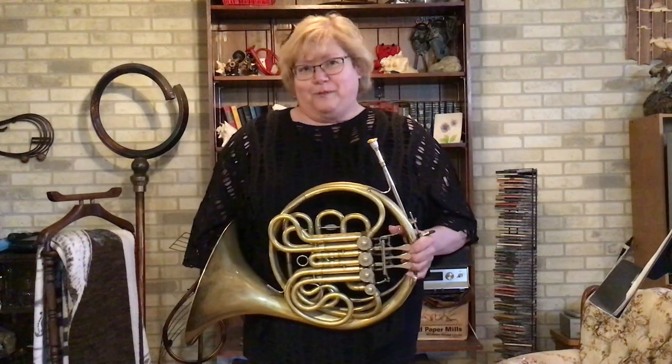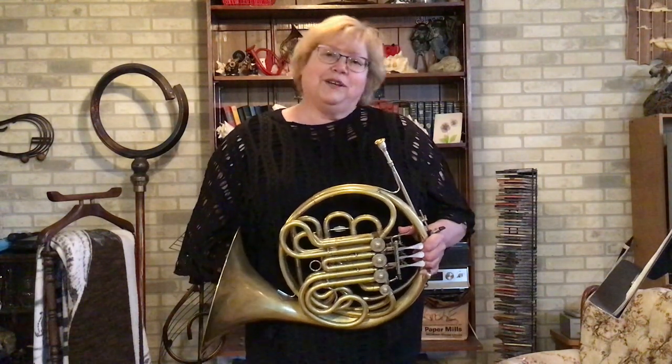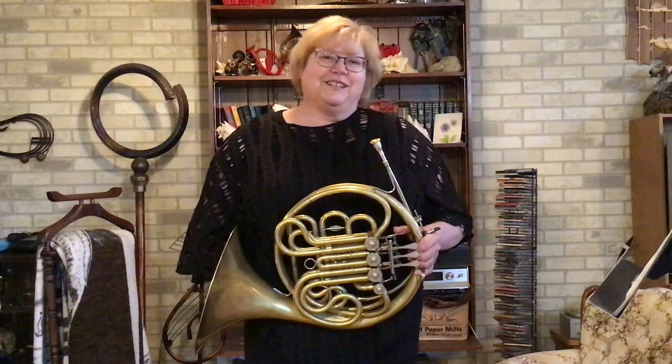And there you have it — the opening to the Beethoven Sonata. I hope you've enjoyed your tour of the history of the French horn. Any questions, you can contact me through the Saskatoon Symphony Orchestra. Thank you and have a great day.